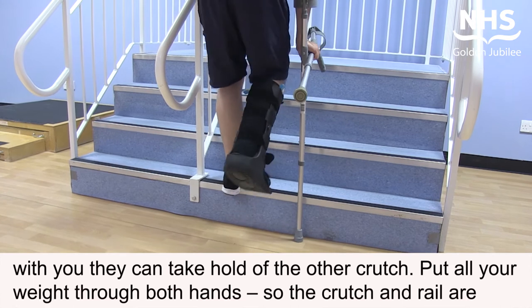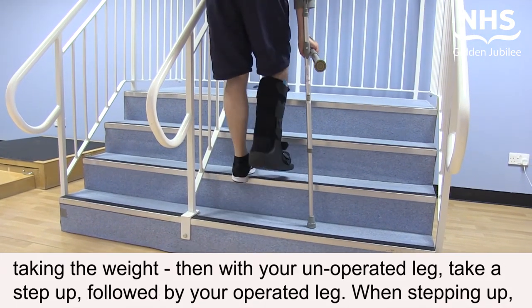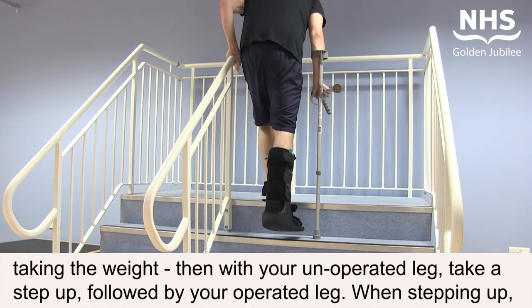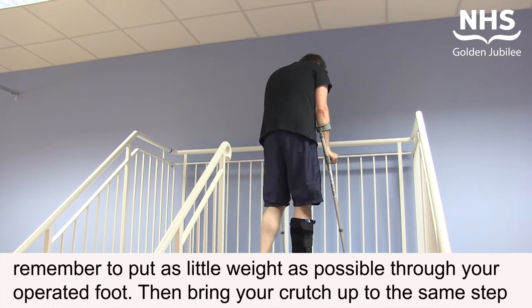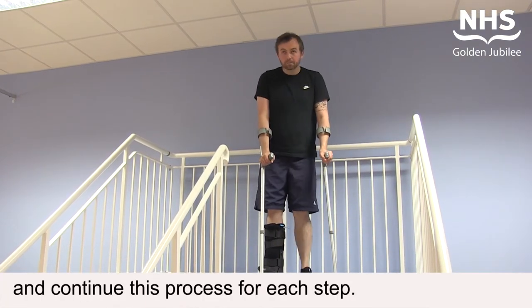Put all your weight through both hands so the crutch and rail are taking the weight, then with your unoperated leg take a step up, followed by your operated leg. When stepping up, remember to put as little weight as possible through your operated foot, then bring your crutch up to the same step and continue this process for each step.